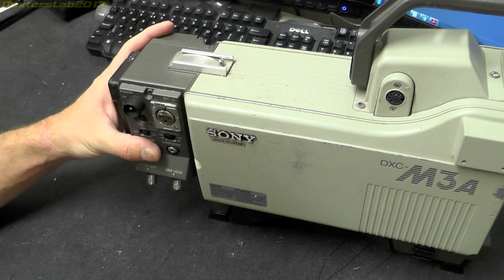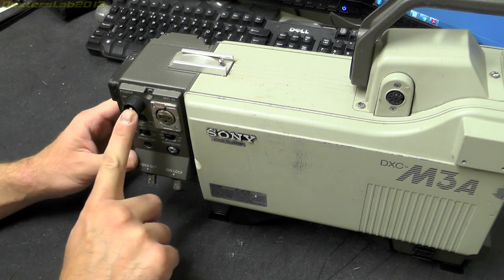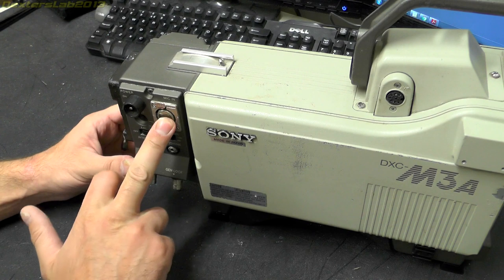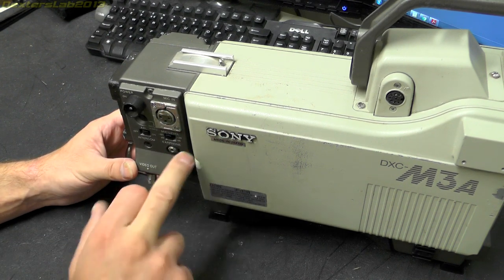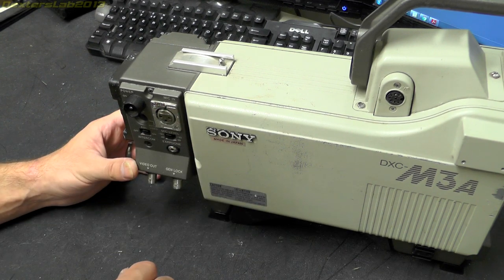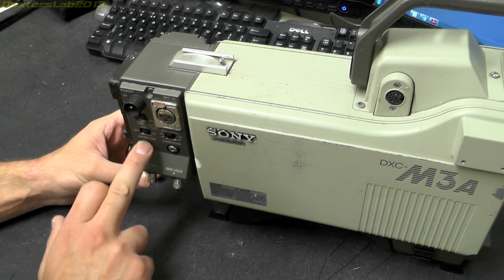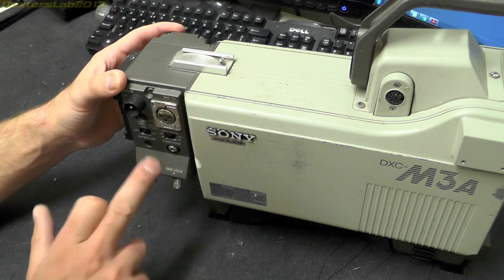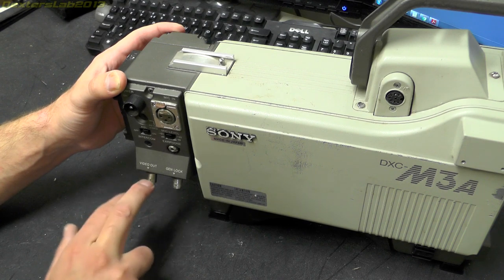Let's have a look around the main body. On the end we have the main power switch, which is nicely recessed so you can't accidentally switch it on or off. We have the microphone input, a mic level control, earphone socket so you can plug in headphones and listen to the microphone. We also have an intercom port which allows somebody to talk to the camera operator through their headset. There's a video output — just a standard BNC, probably composite video.